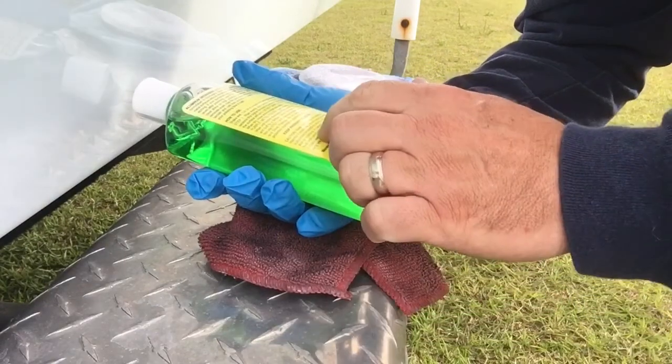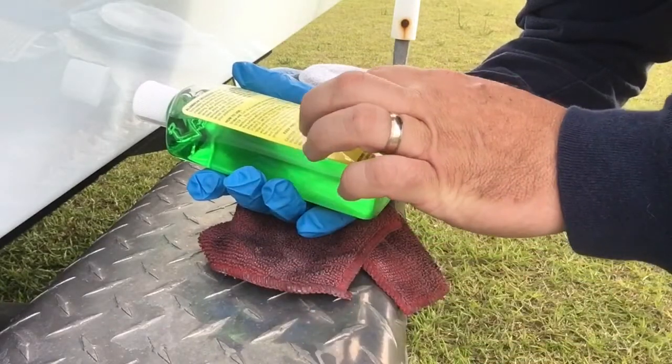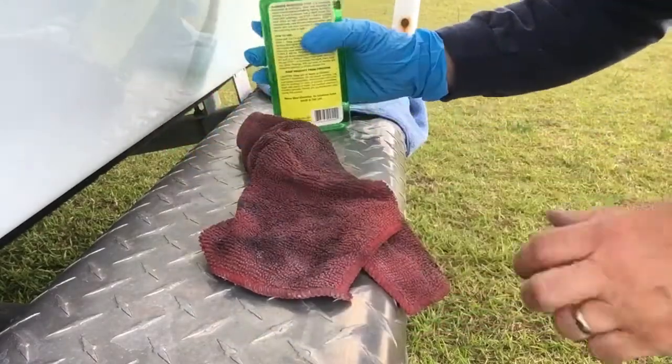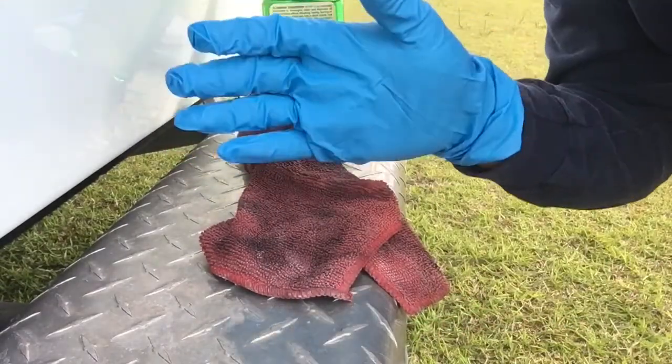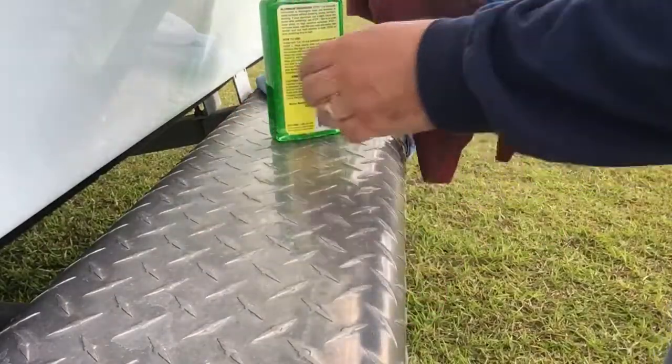One of the things I read is that caution — harmful if swallowed. In case of contact, immediately flush with plenty of water. Avoid contact with eyes, skin, or clothing. So I got out of my stash of nitrile gloves a glove there.